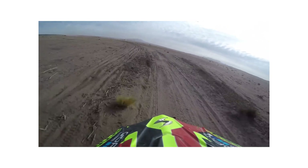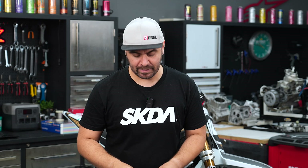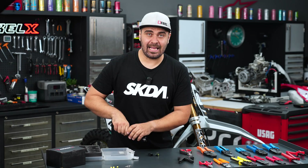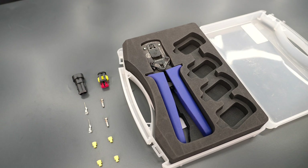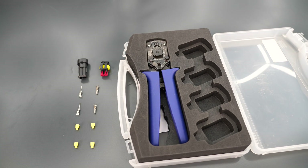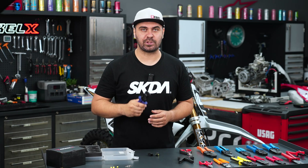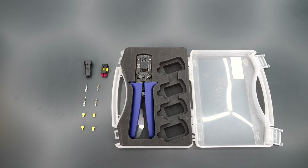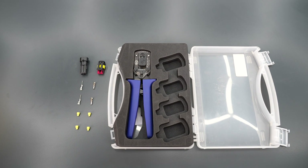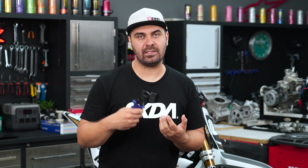None of the common tools is the right one to get the best crimping on these connectors. I have it here — this is the tool that will get you production-level results. It's a very expensive tool, around 600 euros. You'll think you'd never spend 600 euros on a crimping tool, but I purchased this myself — it's not a sponsored video.